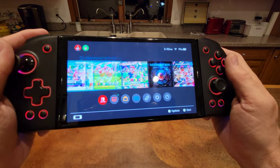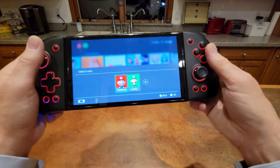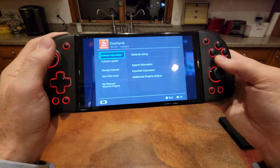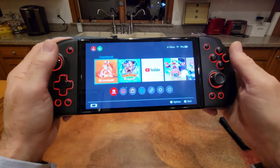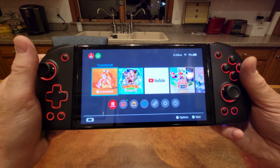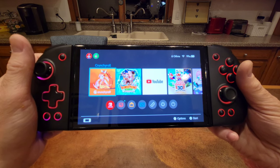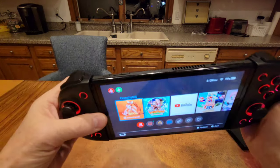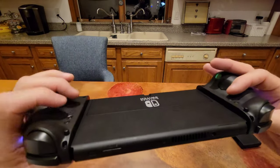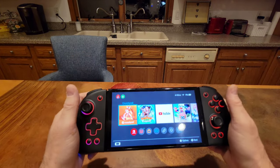The vibration, which I felt during mapping, is adjustable. On the back, the bottom button is your vibration setting. You press it and cycle through: high vibration, level two, level three, level four, and no vibration. I'll set both to a middle level. You can adjust the vibration really, really nicely.